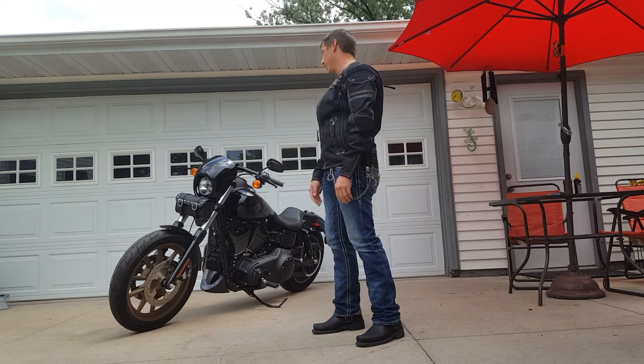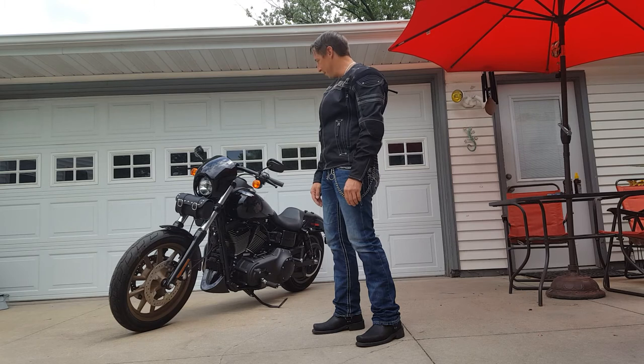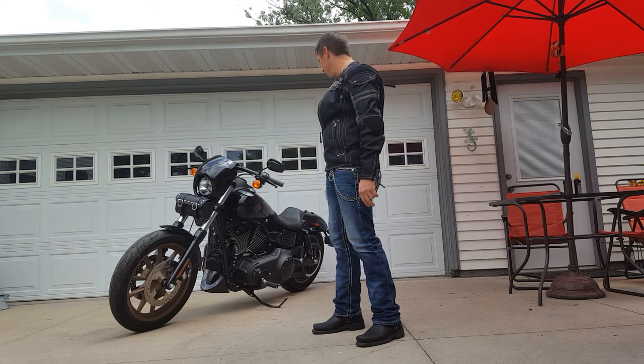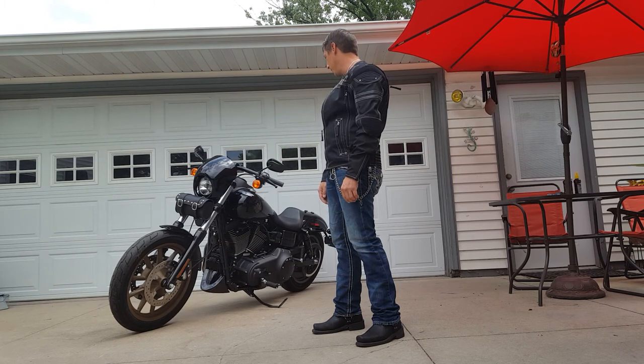I actually used it just this last weekend for a ride. I was able to stuff a t-shirt that I got in there for a benefit ride — it's actually a t-shirt and two koozies — and that worked really nice, in addition to the tools and the tire patch kit.